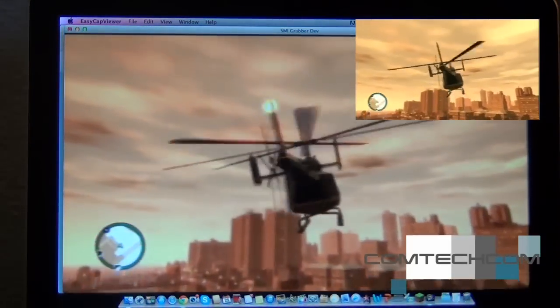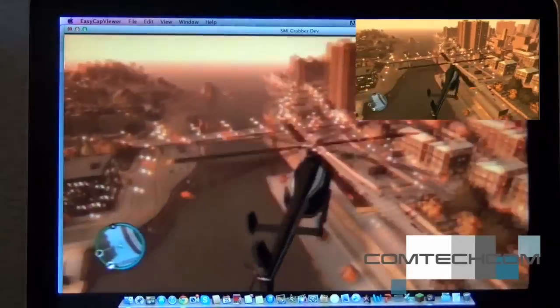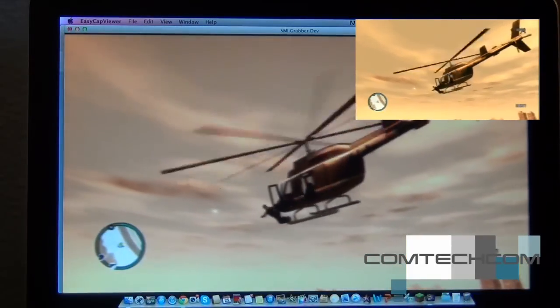Thank you for watching. It works really well even when you're recording and playing the game at the same time.